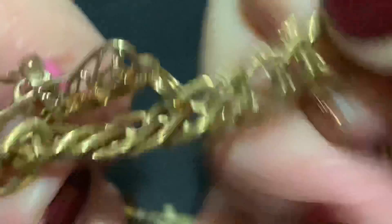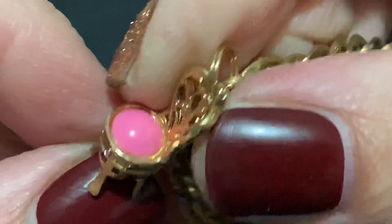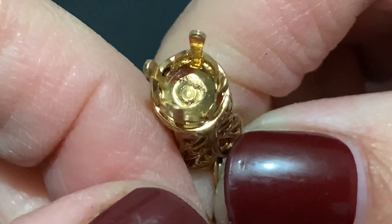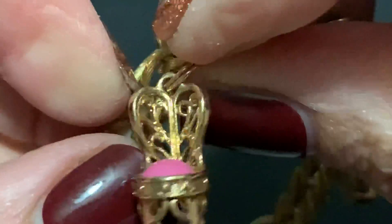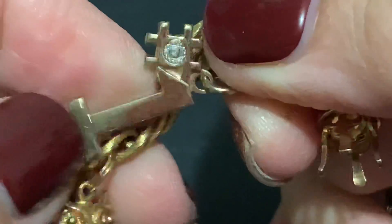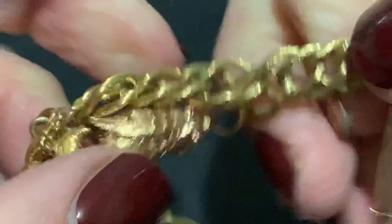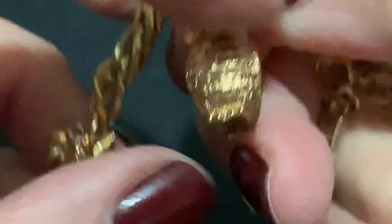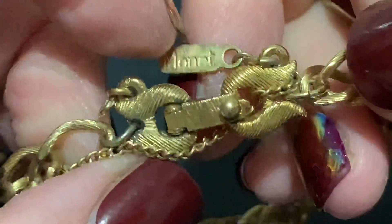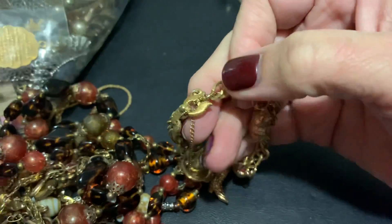Avon. Let's just keep it up close — I don't see anything on that one but it's similar to the other. Number one, and a cute little owl — that is Avon. But this is definitely a Monet bracelet.